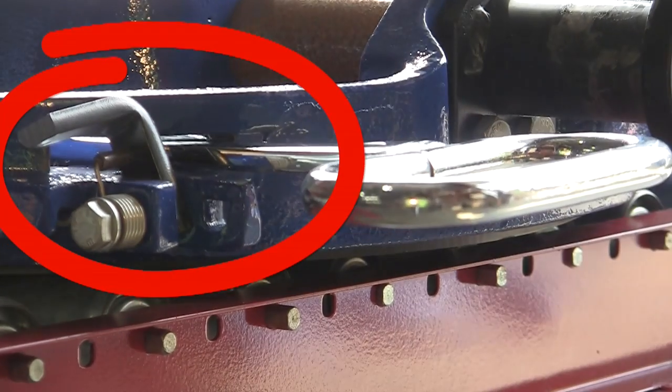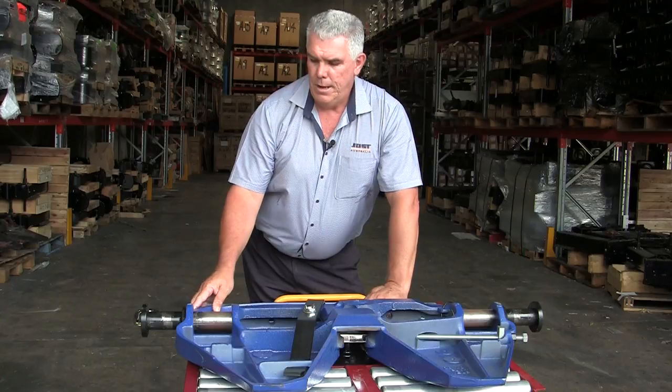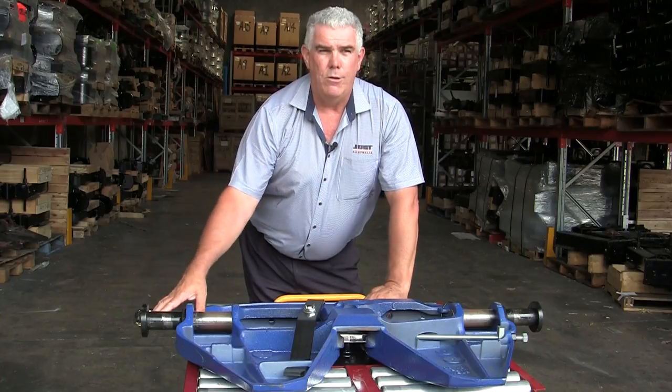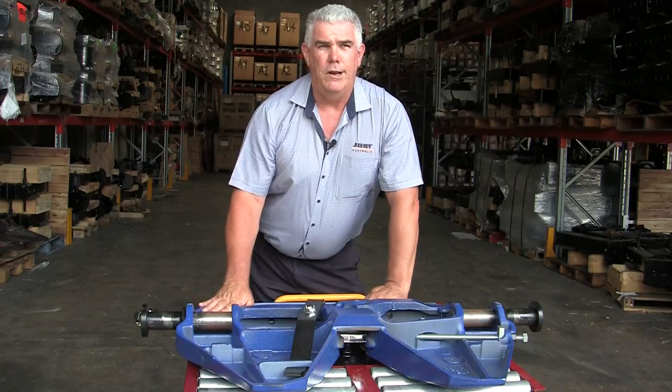The operating handle has gone all the way in and our spring-loaded safety latch has dropped down into position. So verifying that the handle is in and the safety latch is down ensures that the fifth wheel is correctly coupled.